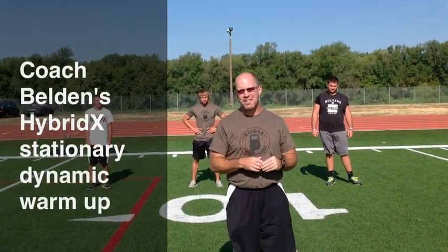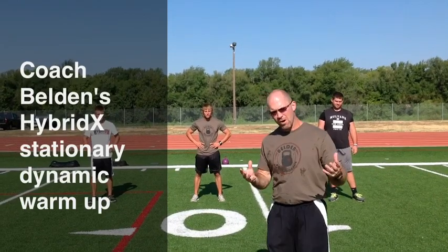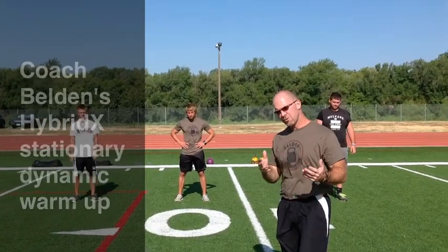Now we're going to take you through some stationary dynamic warm-up drills that we do to prepare our athletes for some of the drills that we're going to ask them to perform throughout the workout.